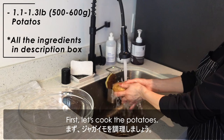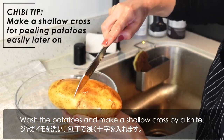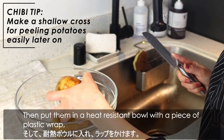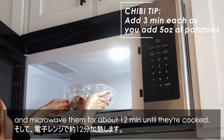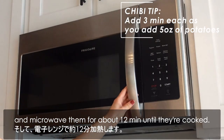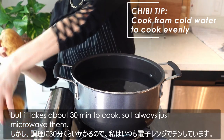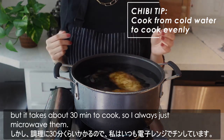First, let's cook the potatoes. Wash the potatoes and make a shallow cross with a knife. Then put them in a heat-resistant bowl with a piece of plastic wrap and microwave them for about 12 minutes until cooked. If you prefer boiling the potatoes, please boil them from cold water, but it takes about 30 minutes, so I always just microwave them.